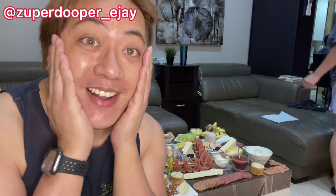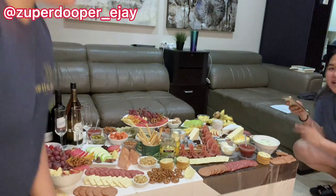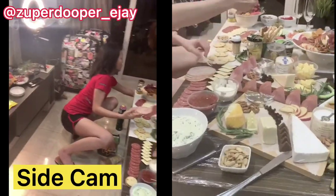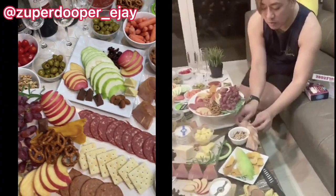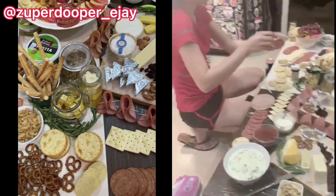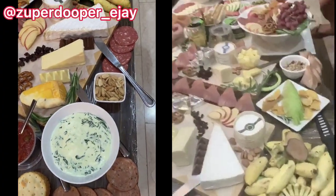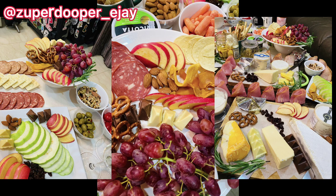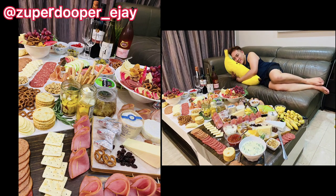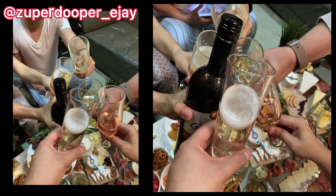Alright guys, we're finally done after an hour, and congratulations to myself and Kat for preparing everything. Here are some snippets from the side camera so you can see what's happening on the side. It was quite a lovely evening with friends — don't forget to watch the next video for the last part of the charcuterie. We'll see you next time!